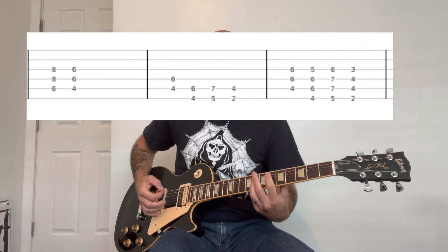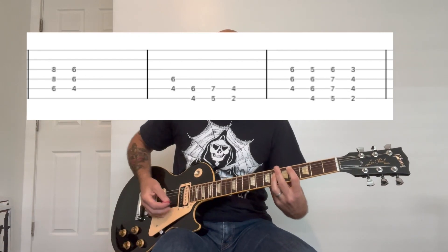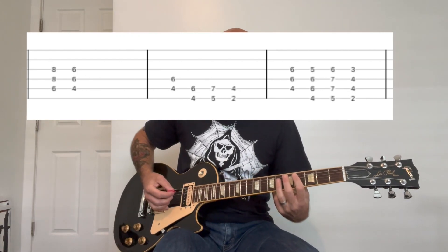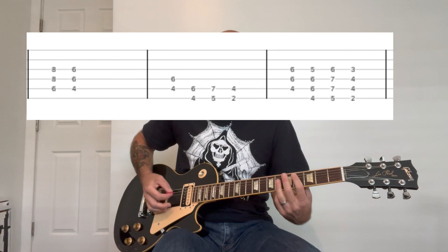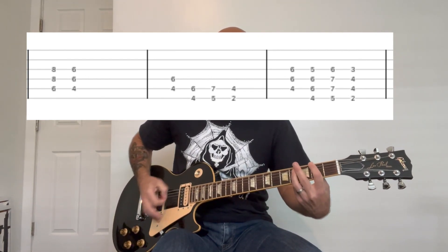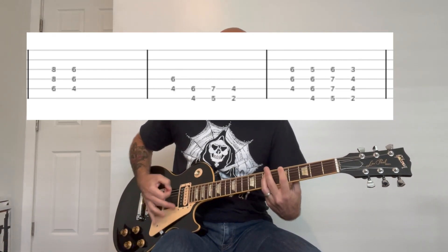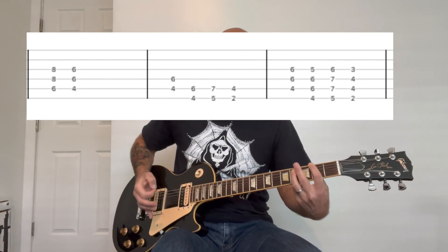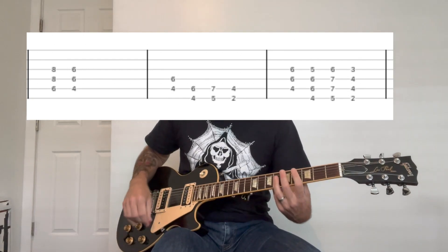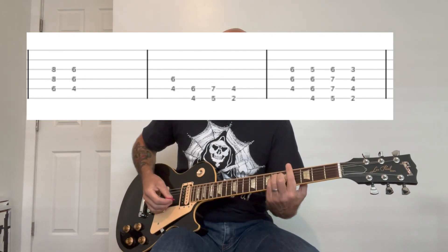All right, so this one is power chords. You're going to start off with these three-note power chords, and you're going to go to these two-note power chords with palm muting that you're supposed to play straight time on the eighth notes. Then you're going to open it up with a three-note power chord, to a major chord, to the bottom four notes.